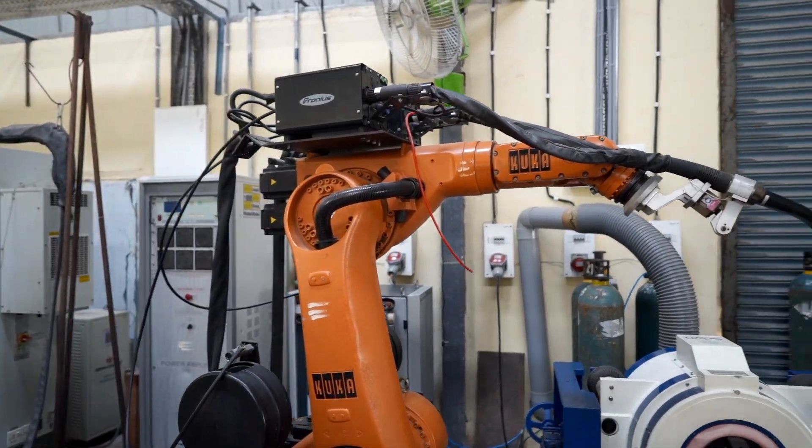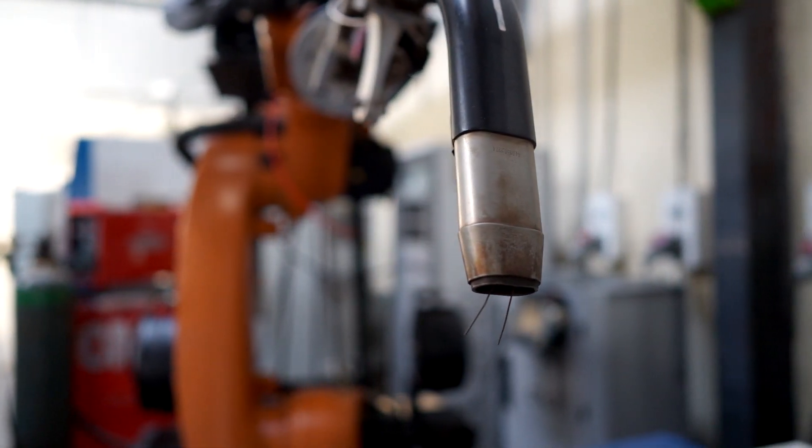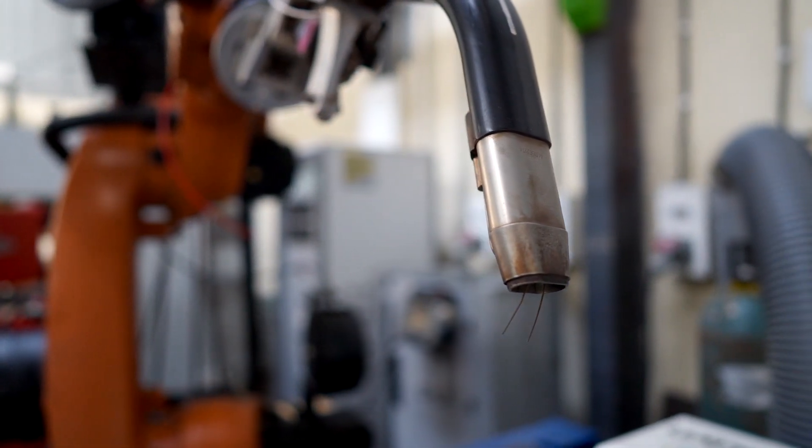To deposit large-scale components larger than 1 meter in size, we have another setup of a six-axis robot equipped with a twin-wire torch. Using this robot setup, we can deposit components of more than 1 meter in size. Also, using this setup, we can deposit functionally gradient materials by feeding two different materials through the twin-wire torch.